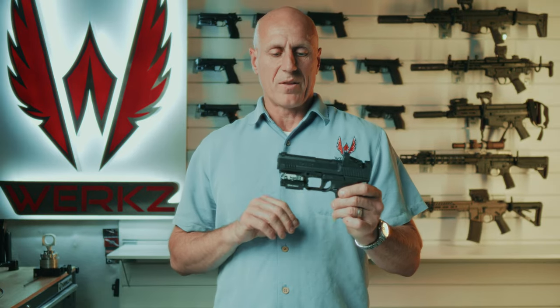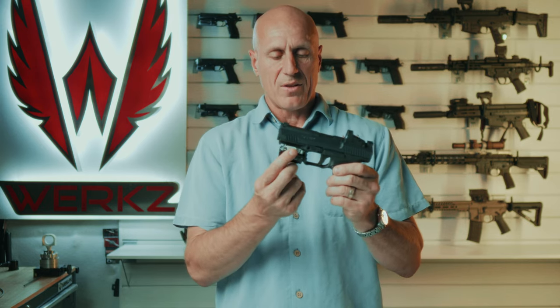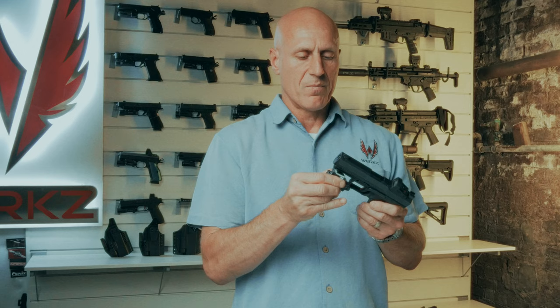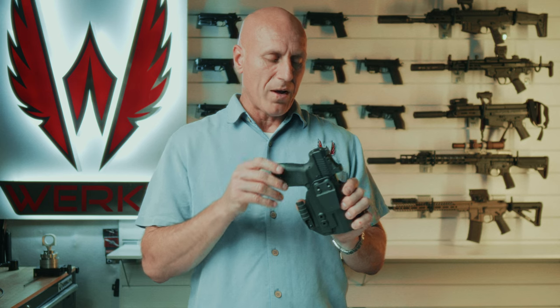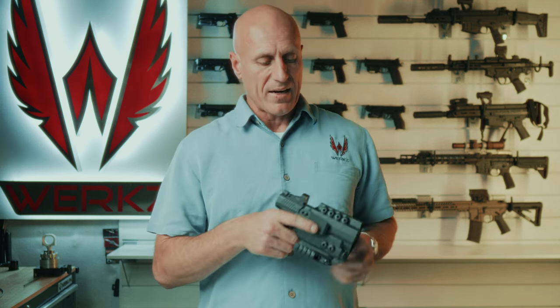Since I talked about the Balder S, you might be wondering about the Balder Mini. Here is the Mini. You may notice that the Mini is attached to the rail in about a middle position. If I move it forward or backward from that middle position, it will not fit properly in the holster. It fits up super well in the middle position, with just a tiny bit of movement that most people will find acceptable.